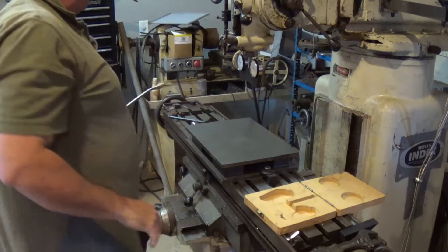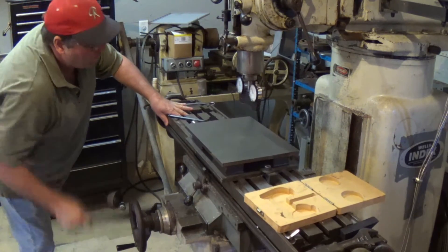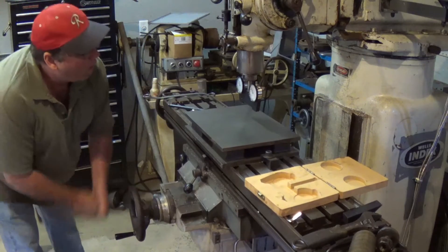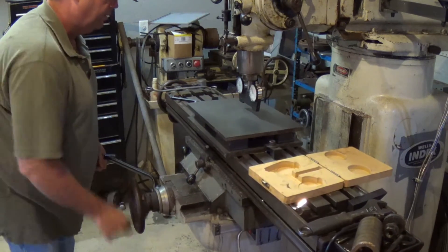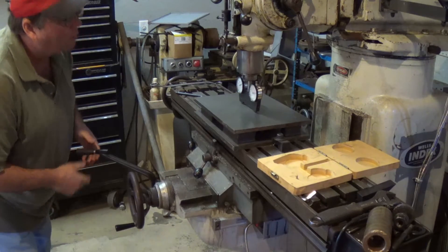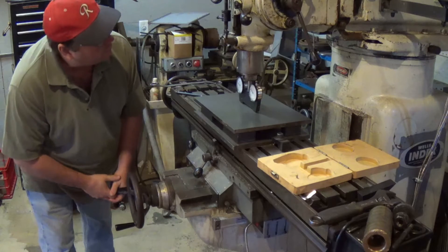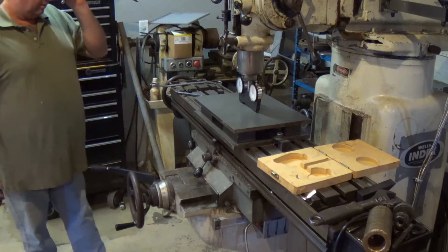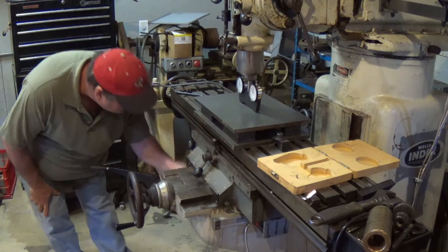Basically now you just come down — or in my case I'm going to have to come up. I'm going to bring this up to 100 thousandths all the way back, see how much travel we have. Come up to 100 thousandths, bring it all the way back to zero. Then I'm going to lock the table, all axes.